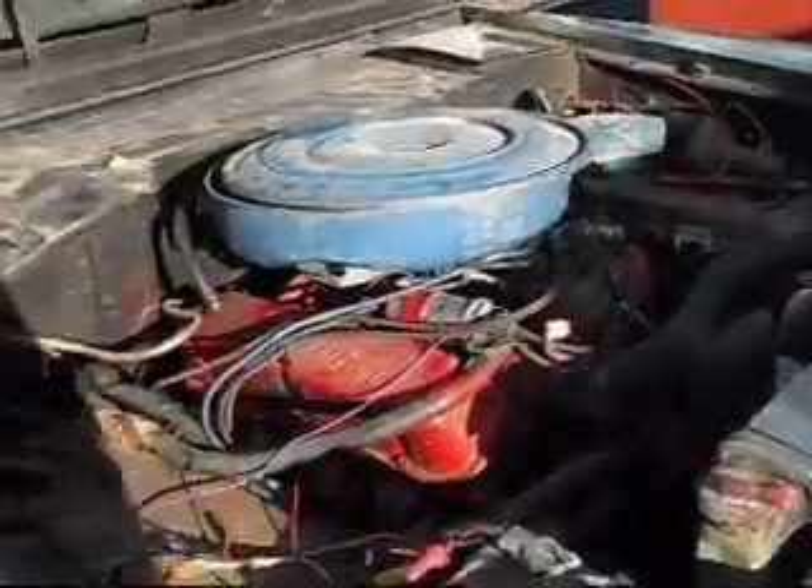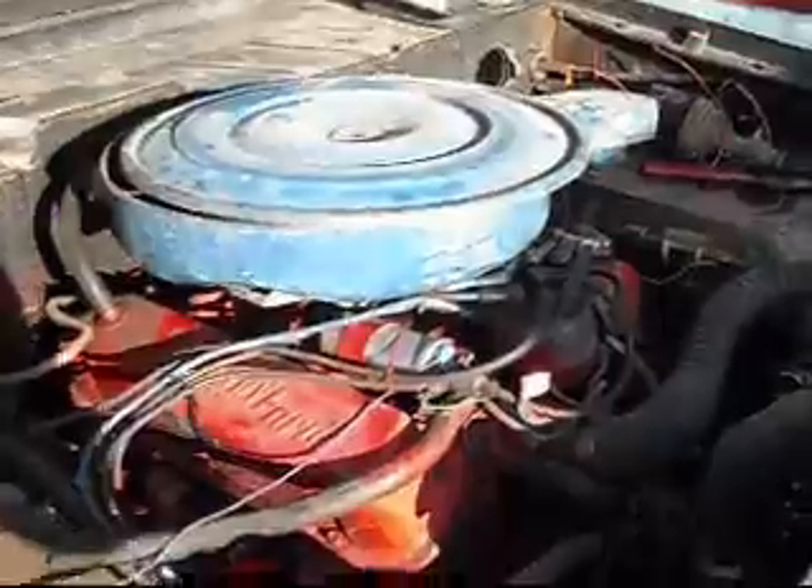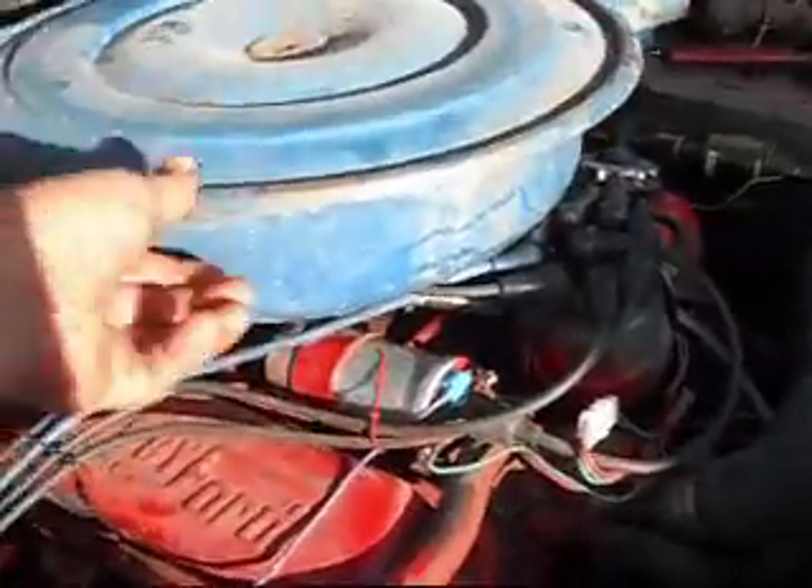Just a short vid here. The Bronco has got this ginormous air cleaner — it came off of an old 390, but it's better than nothing.